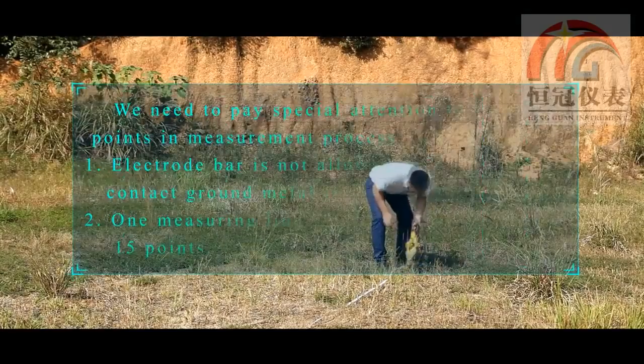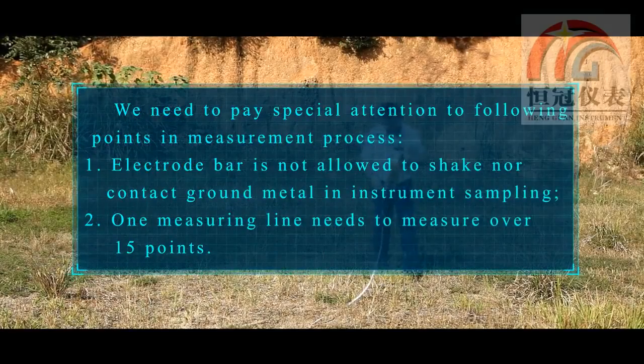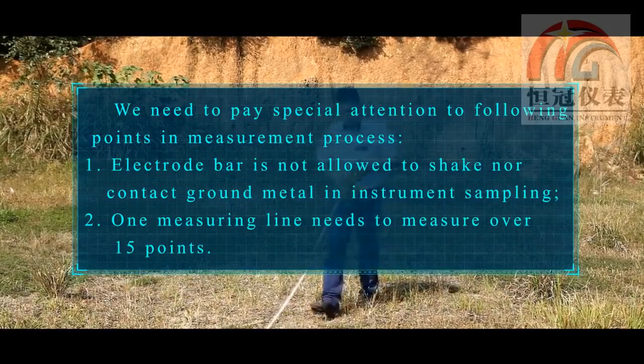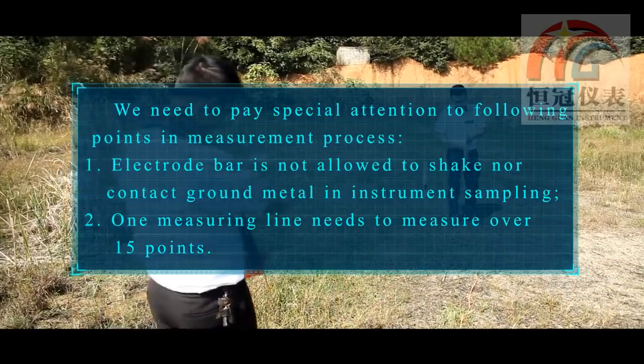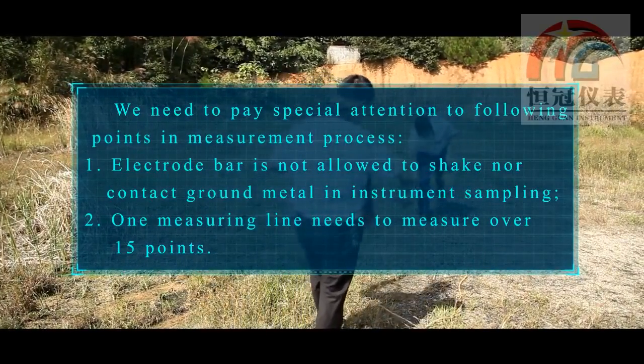We need to pay special attention to the following points in the measurement process. First, the electrode bar must not be shaken, and ground metal must not interfere with instrument sampling.